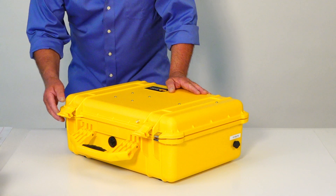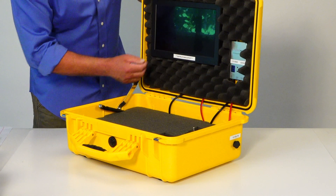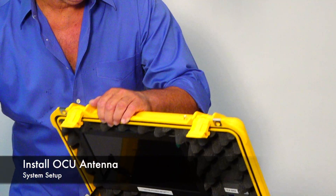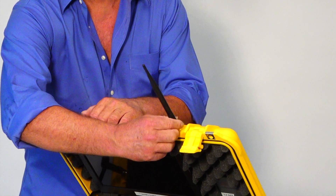This is the operator's control unit, or OCU. If you open it up, you can see inside we have a display, a receiver for the video, an on-off switch, and a battery. To install the antenna on the OCU, you simply screw it into the top — there's an SMA connector here.